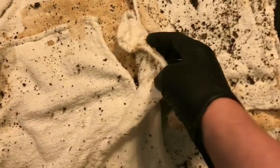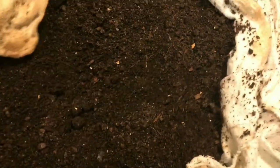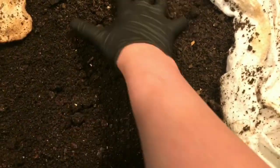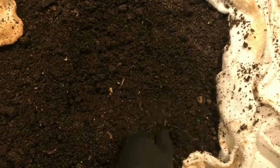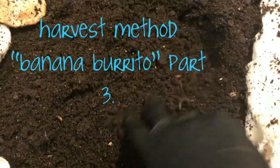Hey everybody, it's Emily the Crazy Worm Lady. I am here today to check in on our banana burrito to see how the process is going and to see if I can bait out some worms.